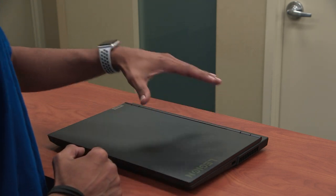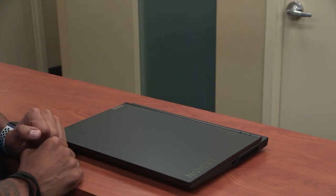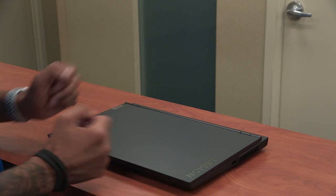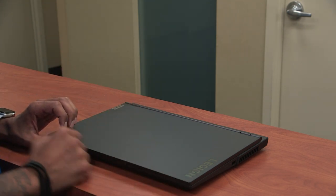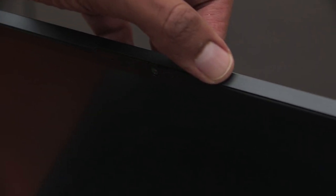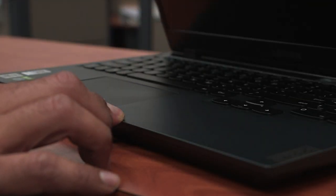So we just went over some of the ports on the Legion 5i from Lenovo — a lot of ports, which is a good thing. One of the cool things about the Legion 5i is that Lenovo actually added a notch right on top of the display, which gives you easy access to open up the lid with no problem.